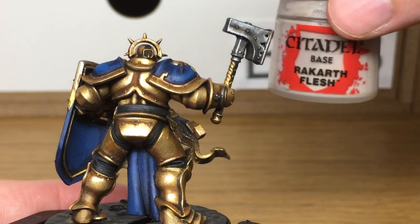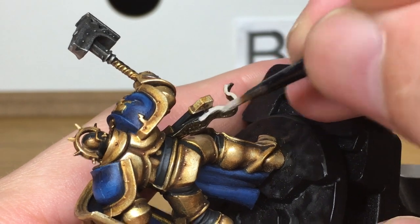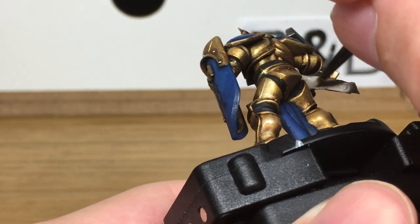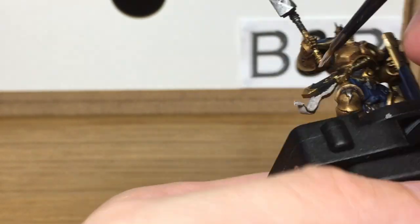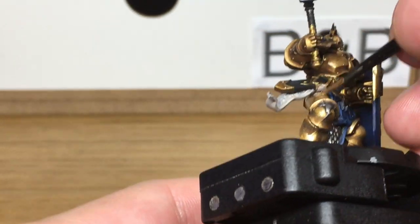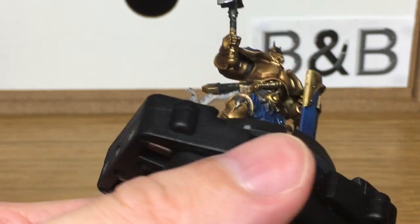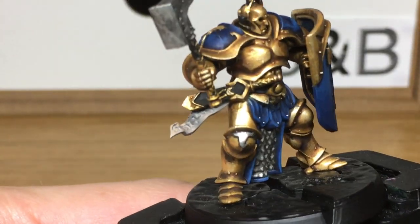Now I'm going to use a little bit of Citadel Ricard Flesh — I'm going to use that just to do the ribbon hanging off his belt. Next I'm going to add some Seraphim Sepia to the ribbon, that will bring out the details.